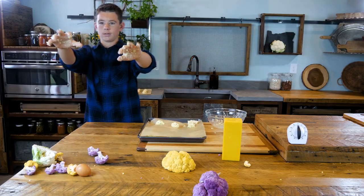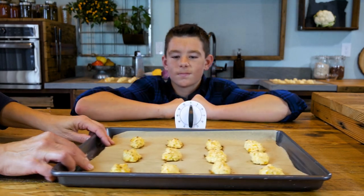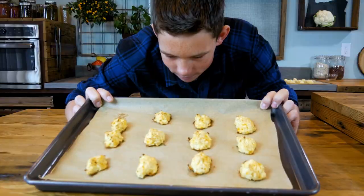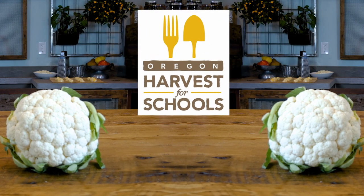Slip them in the oven and clean up for 20 minutes while they bake. I plan on reheating these in the oven when my friends show up. Baking cauliflower is pretty chill, as long as your friends are nice enough to leave you some. To learn more about cauliflower, search Oregon Harvest for Schools.